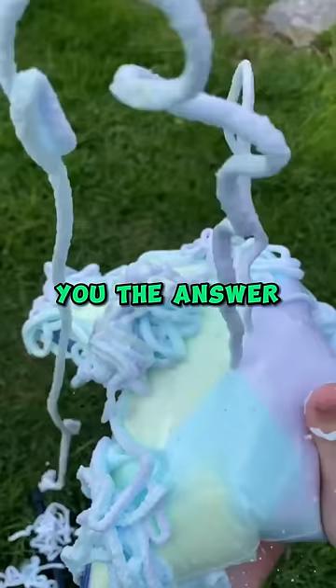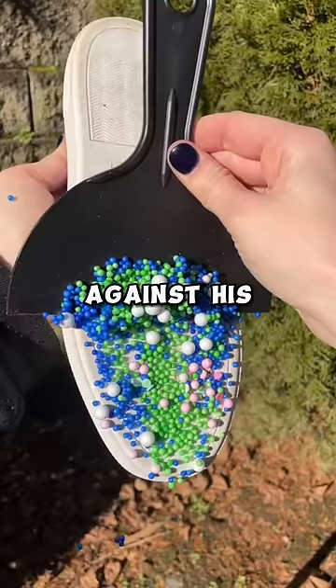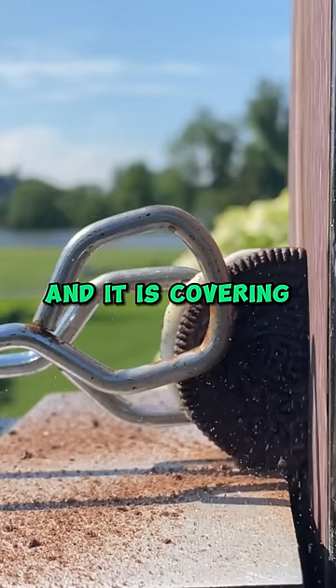I will show you the answer now, children, says the teacher, looking pretty chuffed with himself. He proceeds to hold his pointer finger against his thumb making a little ring. He then puts the ring he made with his fingers over his nose and says, look, here is the hole I made with my fingers and it is covering the two holes on my nose.